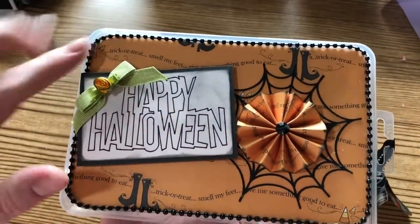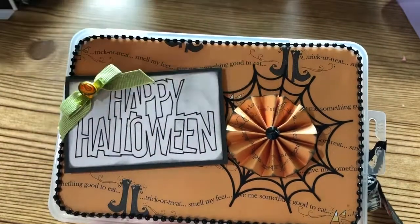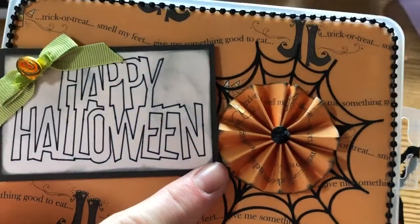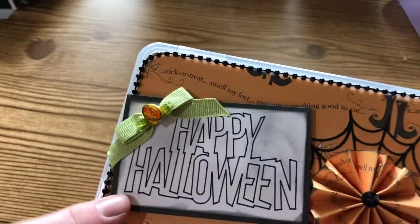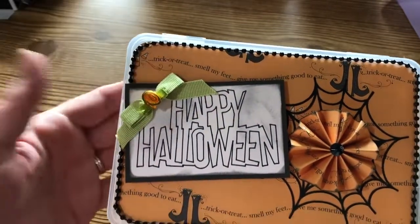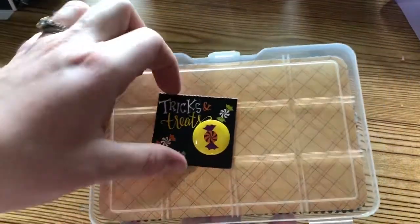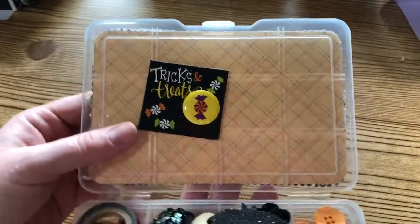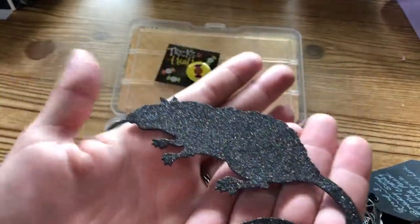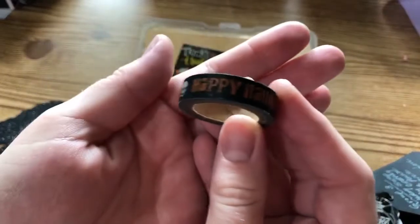She's got this really pretty bead trim around the edges. The paper is super cute - it says 'trick or treat, smell my feet, give me something good to eat' with little witch shoes. She's got a little spider web die cut and has made this really pretty rosette from the same paper with some inking detail around the edges. There's a 'Happy Halloween' sentiment with inking detail to make it look more distressed, a cute little ribbon with a flower, and on the inside of the lid she's attached a little Halloween button and a big sparkly rat die cut.